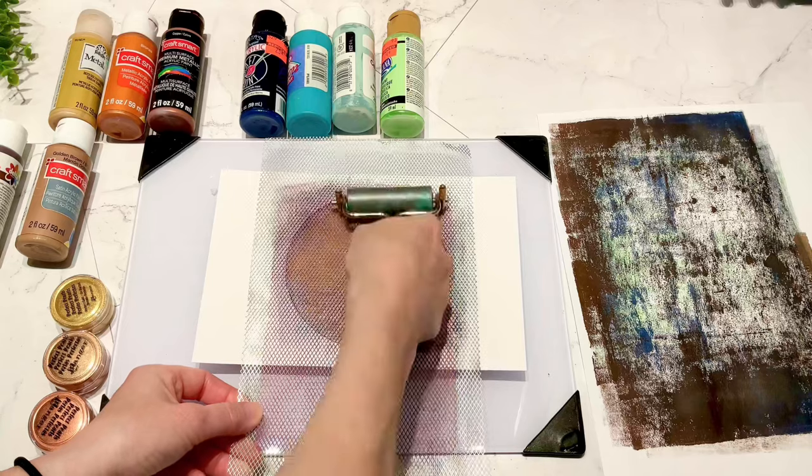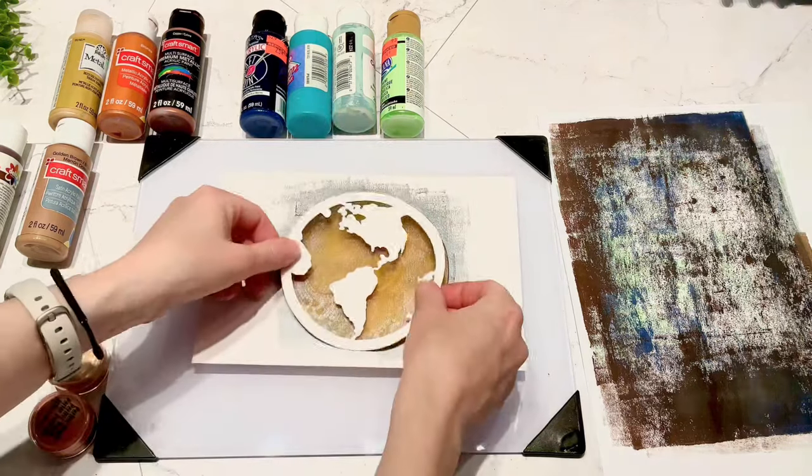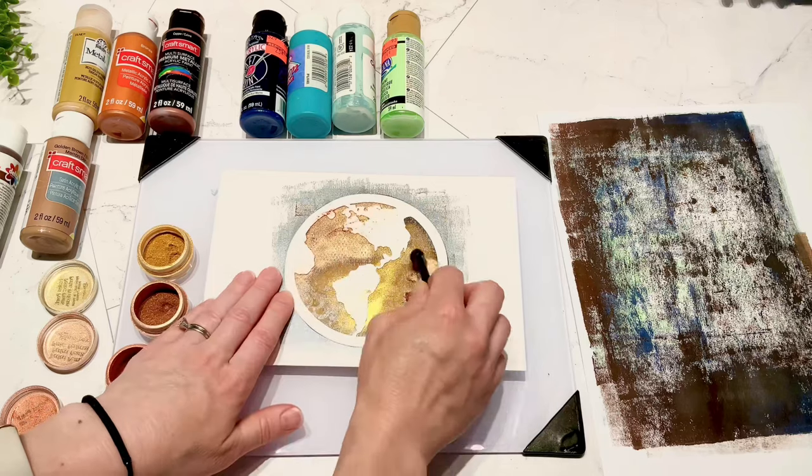I have a little bit of mesh - this is just a metal mesh piece. Then I have the earth that I had cut out and I'm putting that right on top, and I'm just going to go around it with my pearl powders.